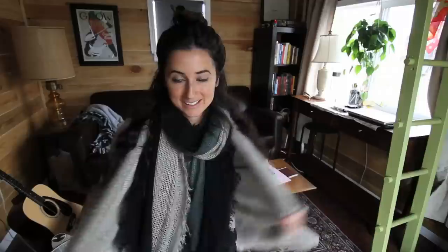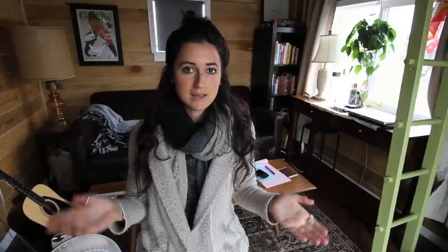Hi guys, today I'm in a scarf because it decided to snow this morning, so let's roll with it. Today I'm going to be showing you how to do blackout poetry or found poetry.